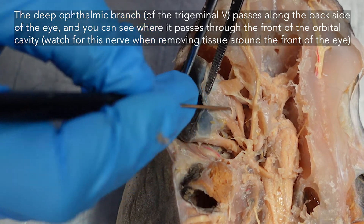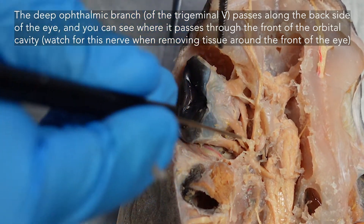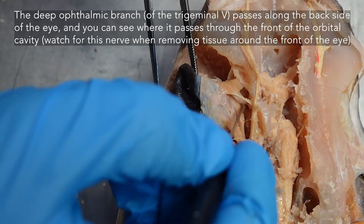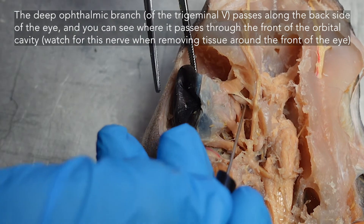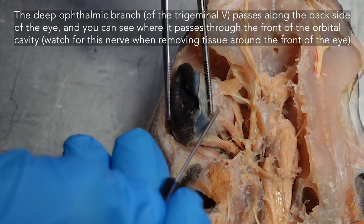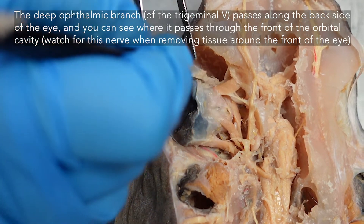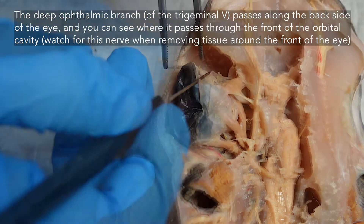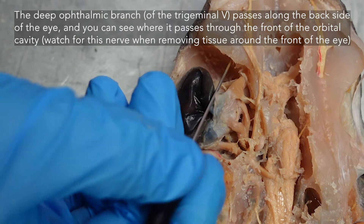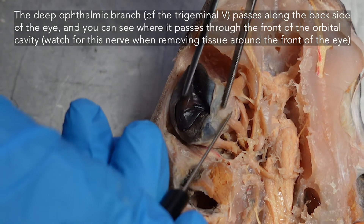If you follow the deep ophthalmic nerve, even though it's going across the back of the eye, notice that it is not going to any of the eye muscles — not to your superior oblique, not to any of the rectus muscles that are moving the eye. Peer down there for the optic nerve — a fairly robust nerve underneath. We're following that deep ophthalmic nerve of the trigeminal forward; it continues toward the rostrum and would pass through this anterior orbital shelf running parallel to your superficial ophthalmic trunk.